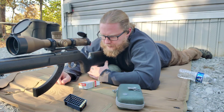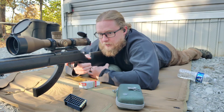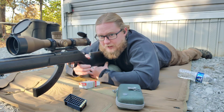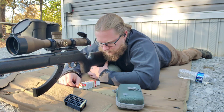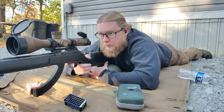A rear bag is a really important component here too. You can use your hand — squeeze it and manipulate it to raise the stock up, or you can pull it and settle it down into that bag, get it nice and tight where it's really not moving at all. You should practice doing this with all of your rifles for long-range shooting.